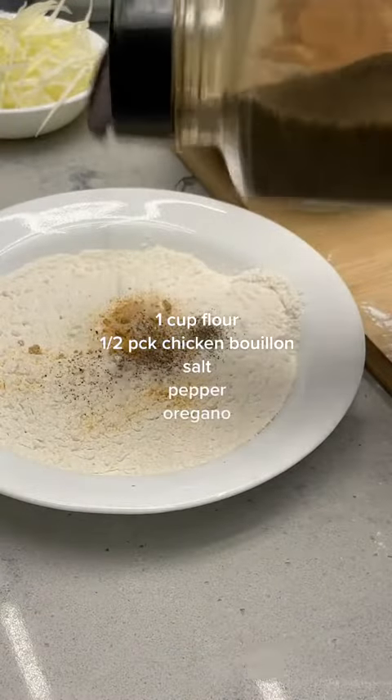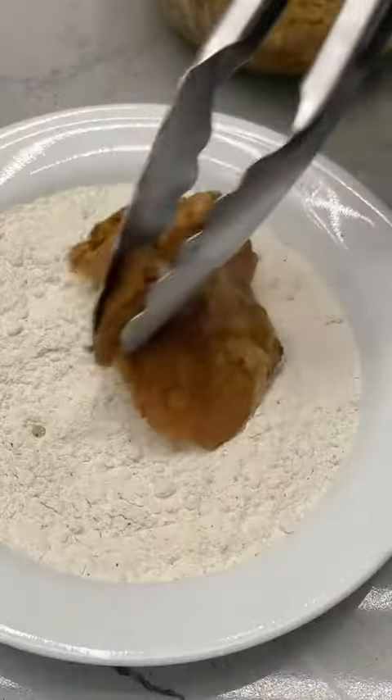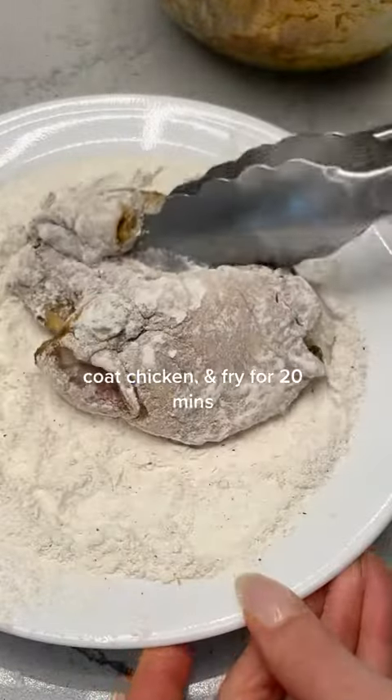Super thankful to have found this recipe from a YouTuber that goes by Cocina y Paladar. Thank you for making my dinner turn out so delectable.